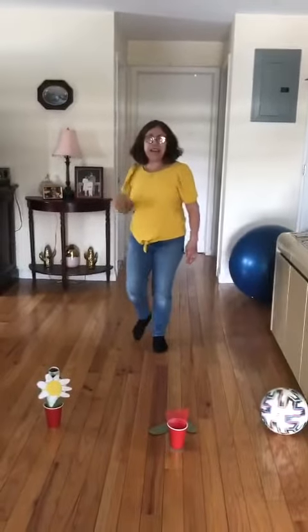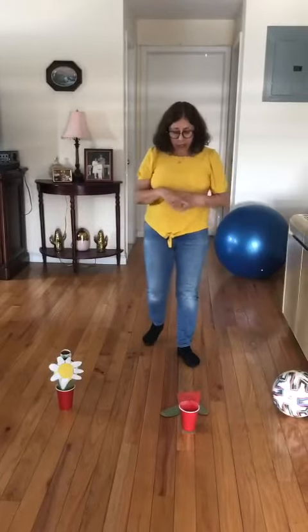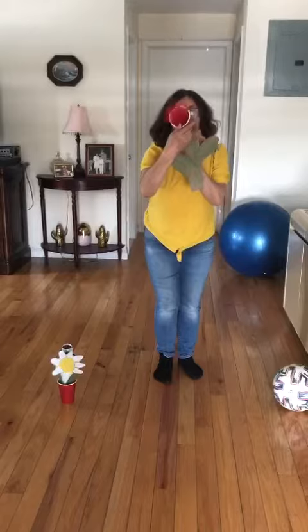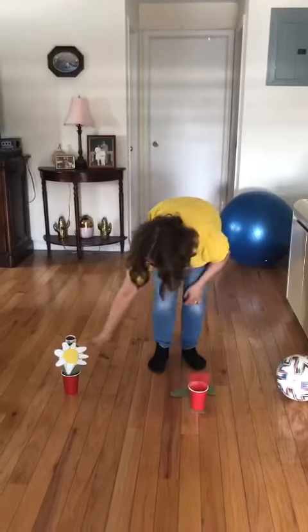Hi kids! How are you again? Kids, we're gonna do gross motor models today, okay my loves? Look what I have here. I put the flowers here, okay?